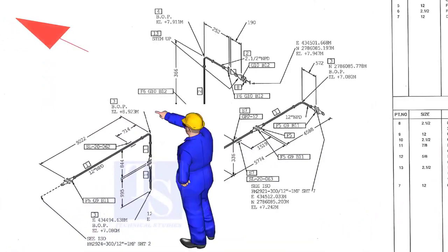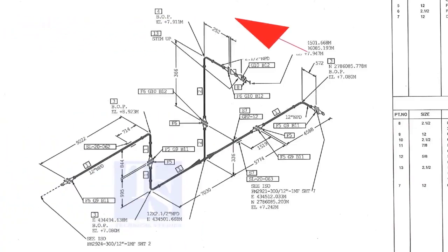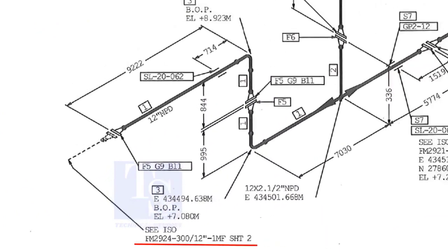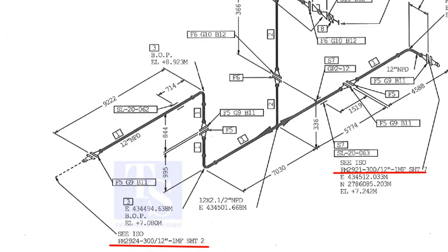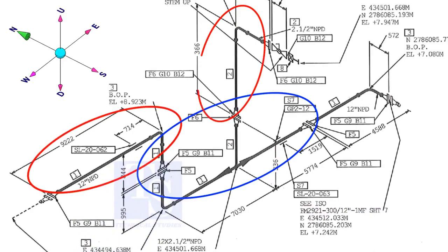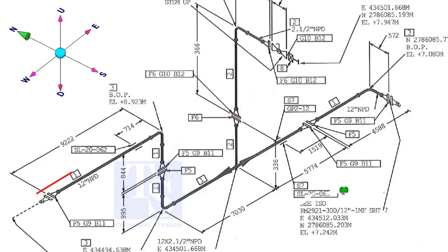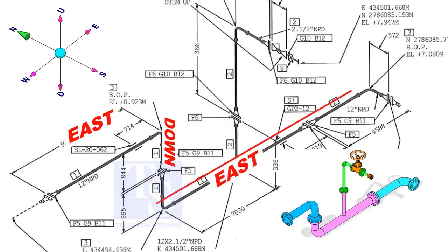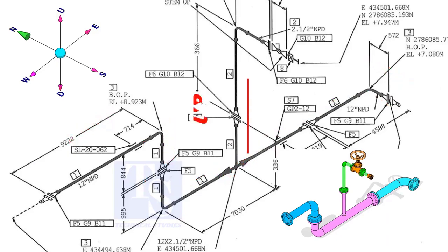As per the drawing, we are facing north. This drawing is between sheet number 2 and sheet number 7. If you see a drawing of several spools, you can imagine the pipe is internally coated, lined, or galvanized. The header part goes to the east, down, east, and to the south. The branch goes up and then turns to the south.